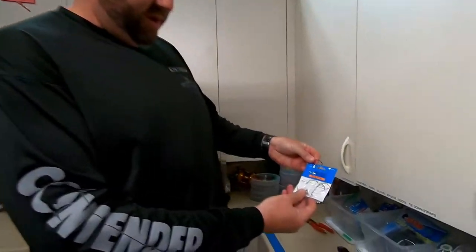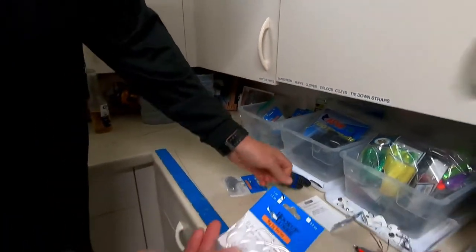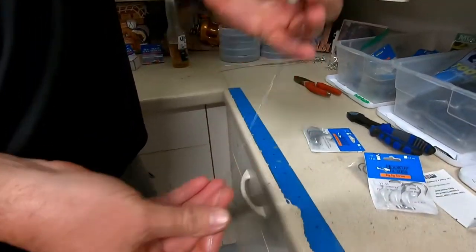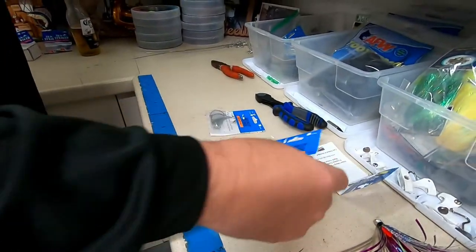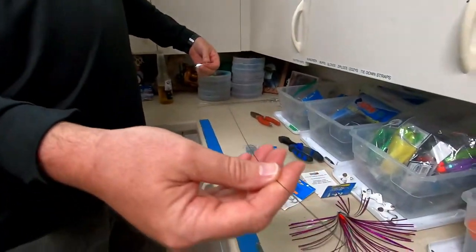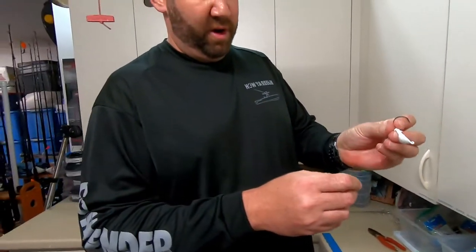We like to go with the Hookup Lures jig head — one ounce or half ounce works. That's what we like for our jig head. We go with 50 pound AFW Titanium. That's what we use on our lead.